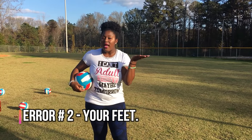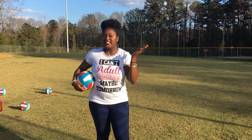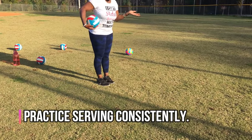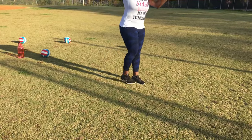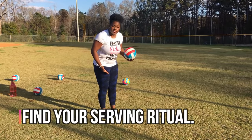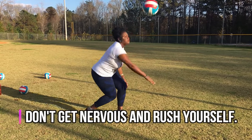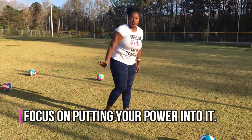Tip number two: it's your feet. Have you ever thought about your feet? There are a lot of people who stutter step when they serve, skip when they serve, or fall when they serve. If you haven't watched my overhand serve tutorial, remember we're going to go bow, arrow, step, and start stepping into it. A lot of people just come up and hit without stepping. Remember to step into it — you want to put your power forward so you can get the serve over.